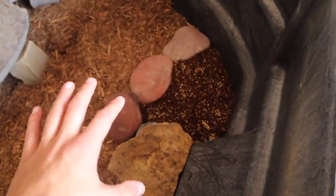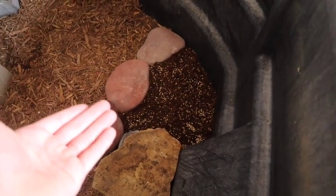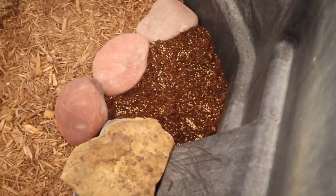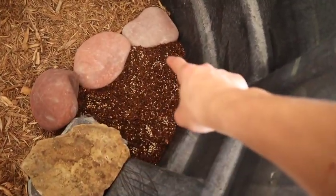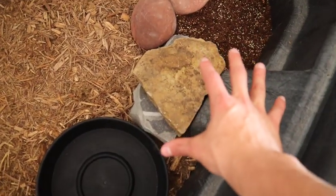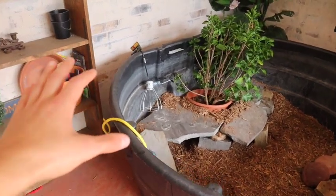Our little grassy area is complete. Obviously there's no grass yet because they're seeds — we've got to give them time to grow, but you get the idea. We've got rocks holding the grass seeds back, the dirt area, and then more rocks on this side. More than likely the tortoises are going to destroy this area and show no mercy, but it's worth a shot. We've also got their food dish right here. The water dish is still in the other enclosure — we're not going to worry about that yet. The next important thing is figuring out lighting.